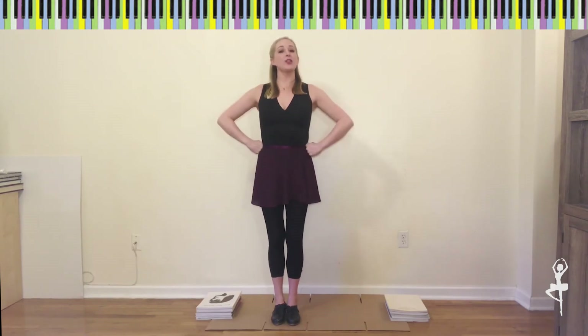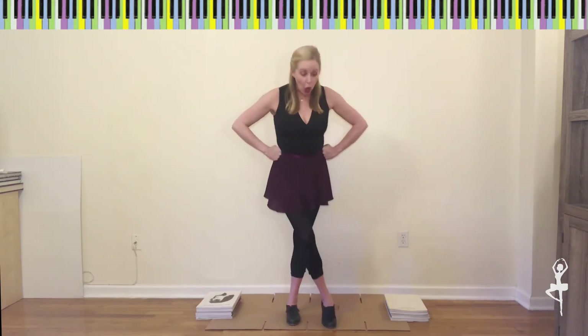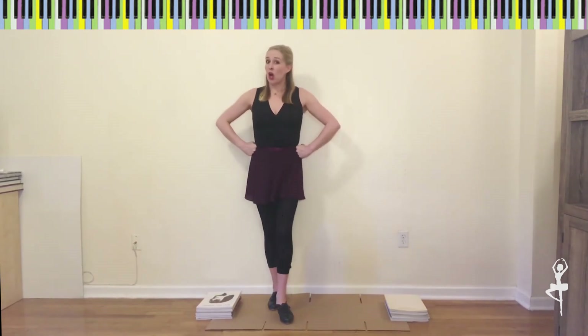Let's try it together. Our hands are on our hips and we say: toe, heel, toe, heel, toe, heel, and toe, heel.